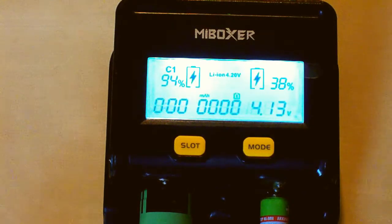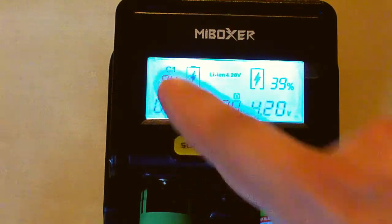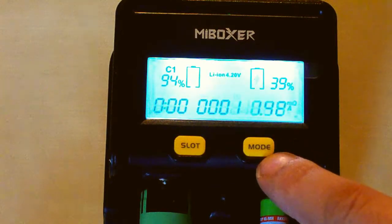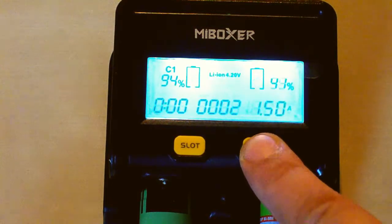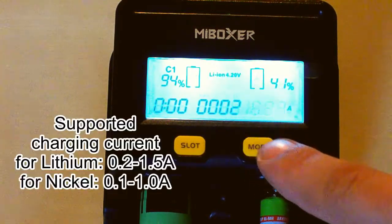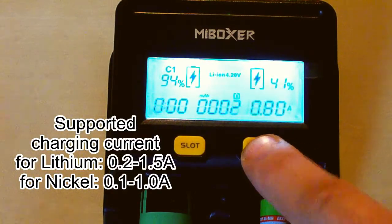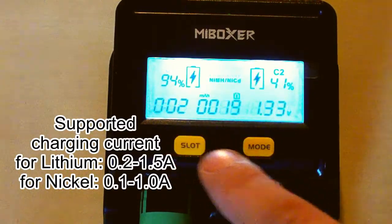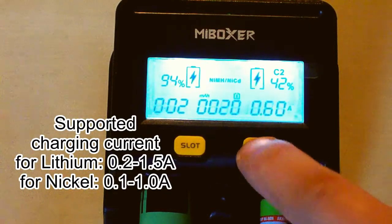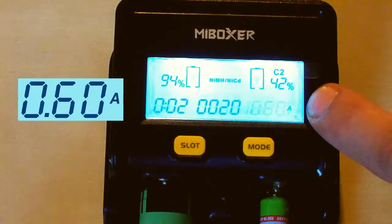We can change the current by selecting the slot and pressing the mode button. It supports from 0.2 to 1.5 amps for lithium-type batteries, and from 0.1 to 1 amp for nickel batteries. When the 'A' is flickering, it means that current is the preferred setting.